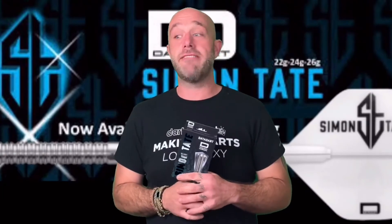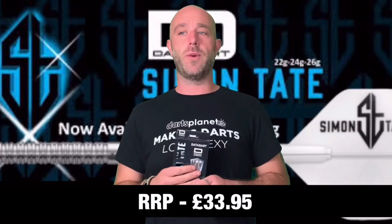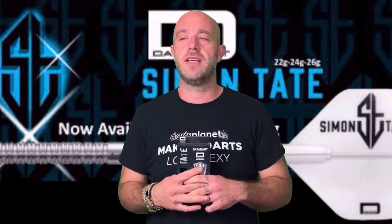Right guys, a quick summary on the Simon Tate DataDart. They retail for £33.95 — so 34 quid — which in today's market is a very affordable dart, as prices are going up all the time. DataDart have always come with good prices. It's a well-made dart, 90% tungsten barrel, really quite grippy — I'd give the grip a three out of five. These remind me very much of the original straight-barrel Phil Taylor darts he used in the early PDC days. That style of dart has been re-released a few times, and this is a really nice version of it.